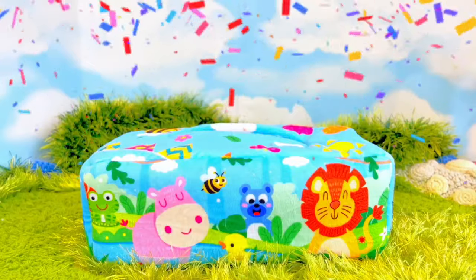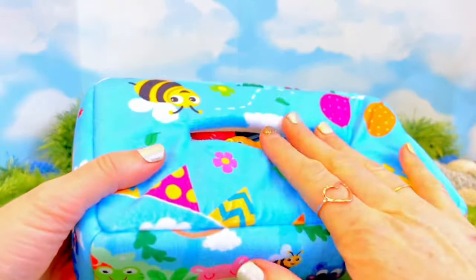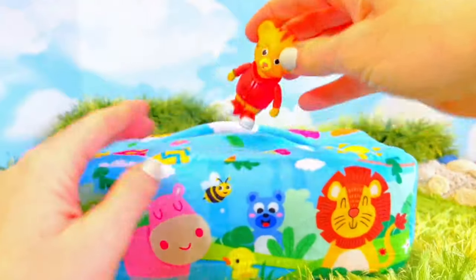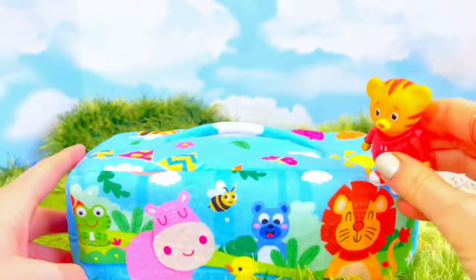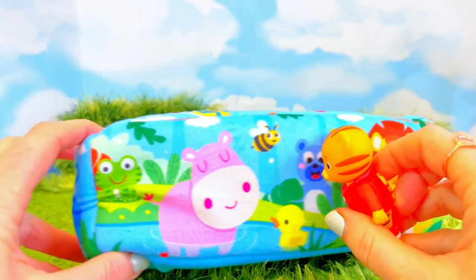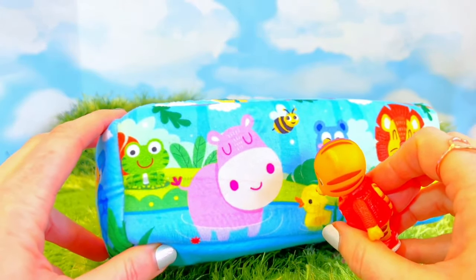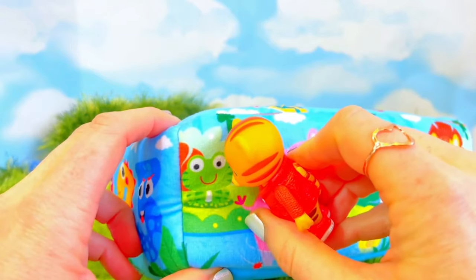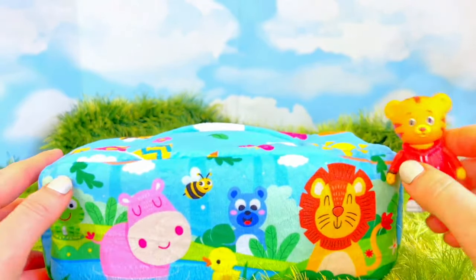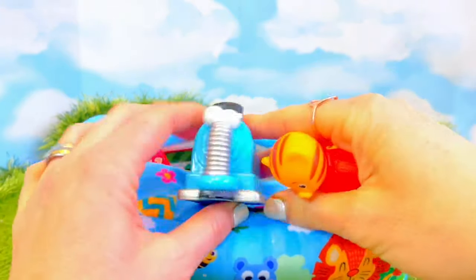Hello and welcome to Tiny Treasures. Today we have this soft, fuzzy tissue box. You can already see one of our friends — it's Daniel Tiger who is inside. There's a lion, a bear, a beebs, a little duckling — quack quack quack — a pink hippopotamus, and a green frog — ribbit. Let's see who else is inside, maybe some of Daniel's friends. Who is it, Tiny Fans?